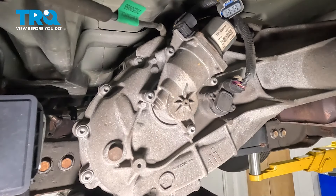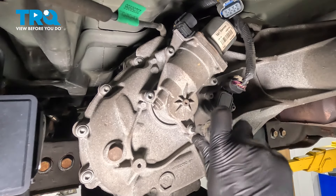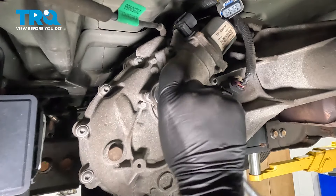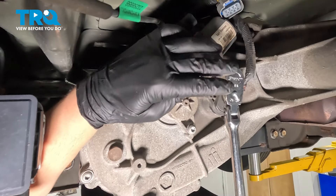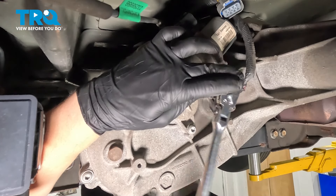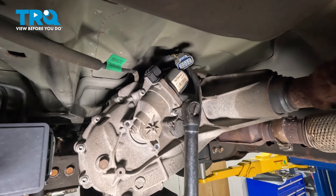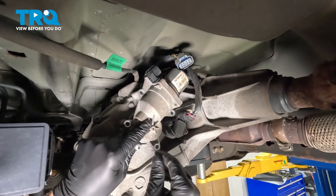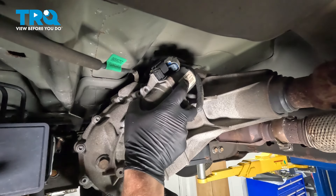Using a T40 bit, remove the four screws for the shift motor. Pull the shift motor out.